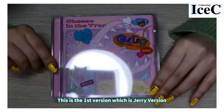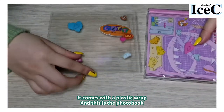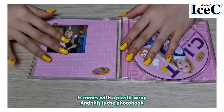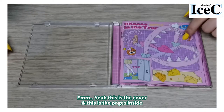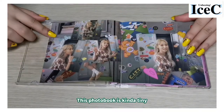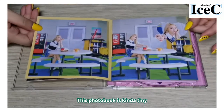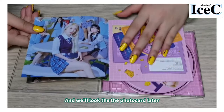This is the first version, which is the Jerry version. There's a plastic wrap and this is the photobook. This is the cover and this is the inside — the photobook is kind of tiny. We will look at the photocard later.